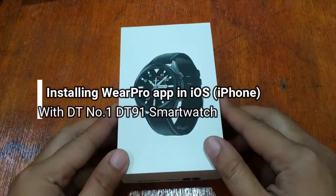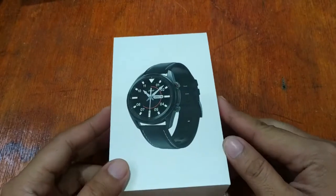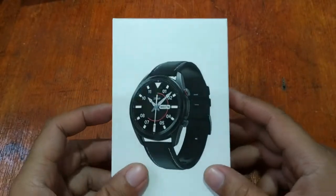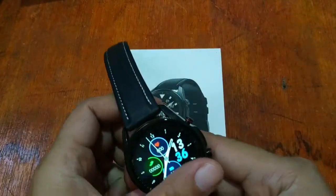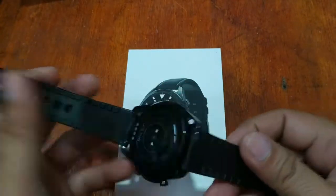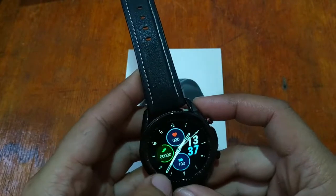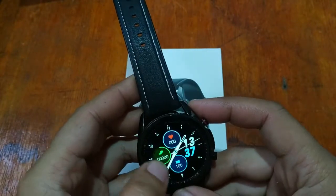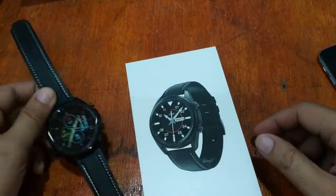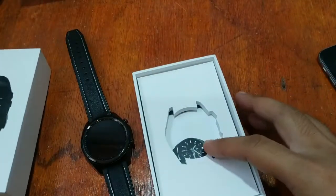Good morning, this is smartwatchspecifications.com, the premier site for smartwatch specs, news and reviews. We have here the model DT91 smartwatch. Last time we demoed installing this on the Android platform, so this time we'll try to install it on the iOS platform. If you have any questions regarding the smartwatch and the installation of the support app, please drop a comment below.